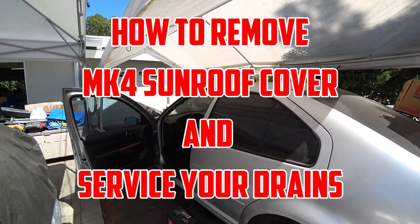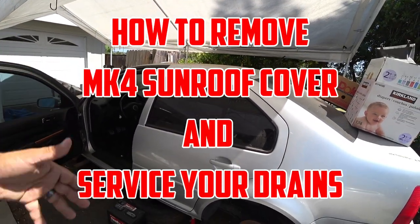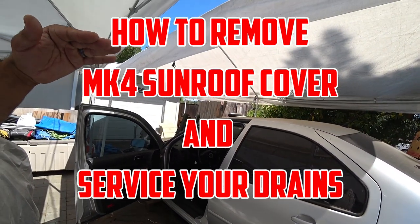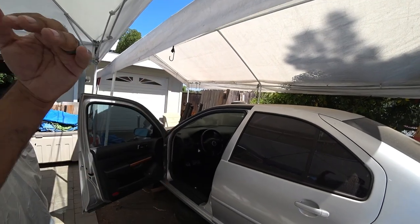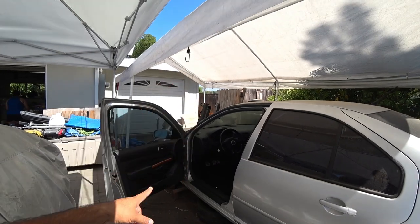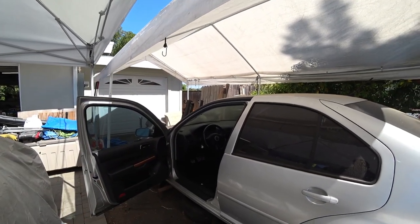Hey everybody, Pinchy Al here and we're back working on the Jetta, the Patreon built Jetta. We're going to show you guys how to remove your sunroof cover and show you guys how to service your drain tubes for your sunroof. So let's get to work and this is Pinchy Al's Garage.